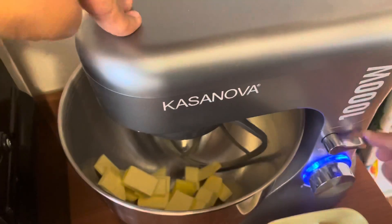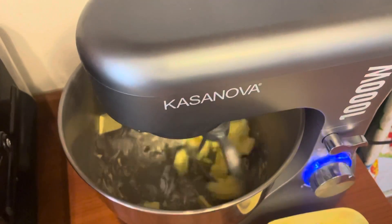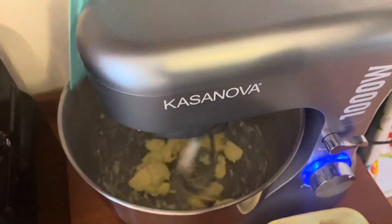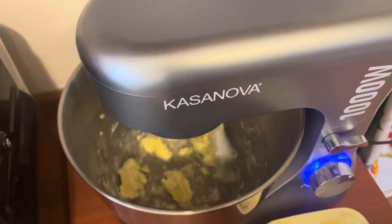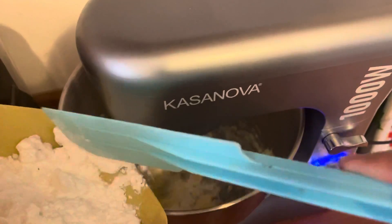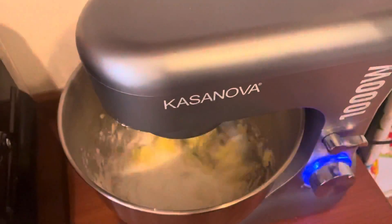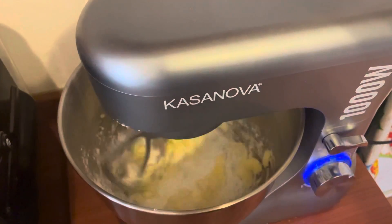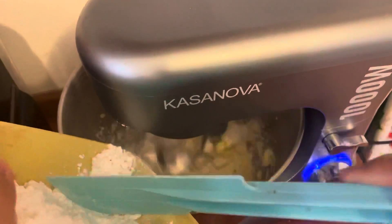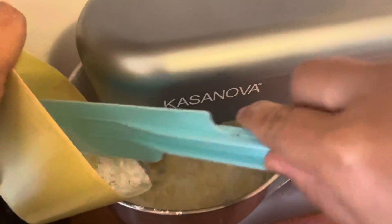Use the blender and blend until the butter is almost homogeneous and smooth. Then gradually add 70 grams of icing sugar. You can add more if you like it sweeter, but this recipe is not too sweet.